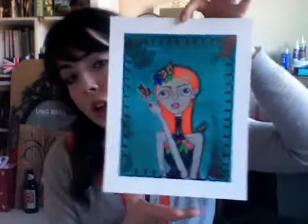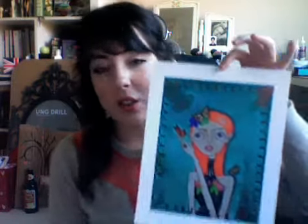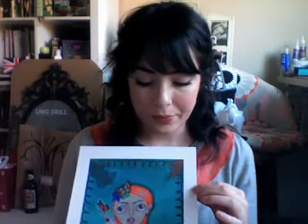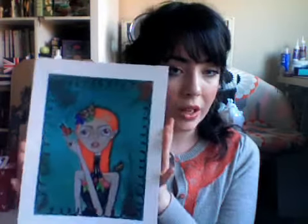I also made another print — this is the next one that I made. I've been trying to do more prints on my own. This is the third one that has come out well. I have three up on my Etsy shop that I printed myself, and those are all $15. This one is up on there for $15.